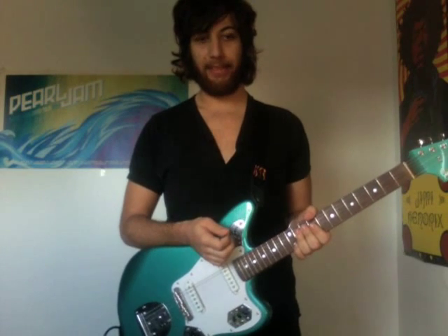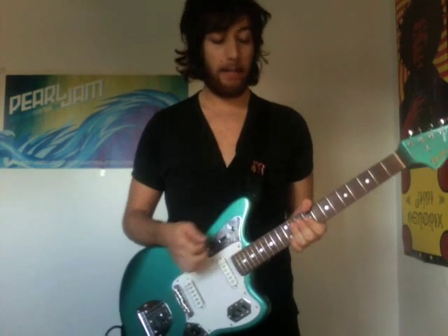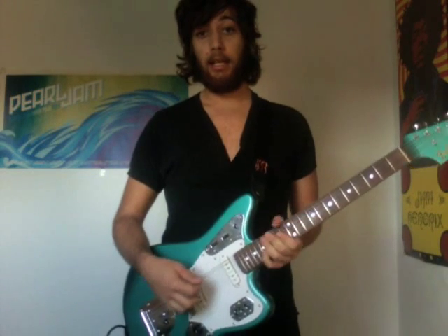Hi everybody, my name is Mike. It's been a long time since I did my last video — I've been really busy with a lot of things going on. Today I'm going to make a short video about something that a lot of people have been asking: how do I record my guitars and how do I get the sounds?